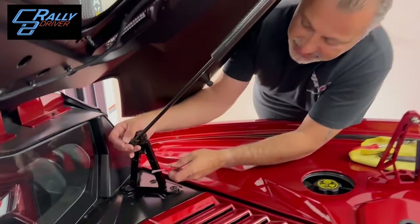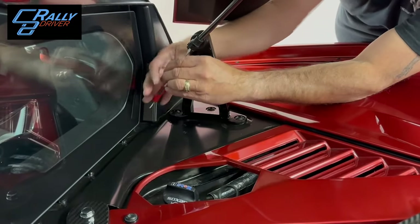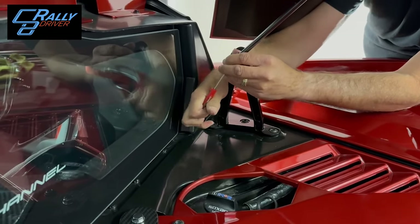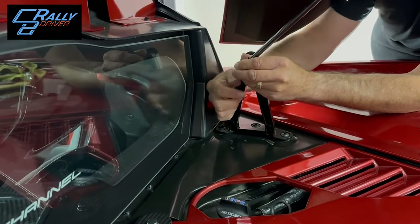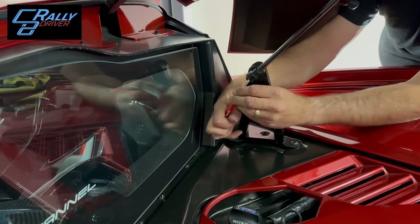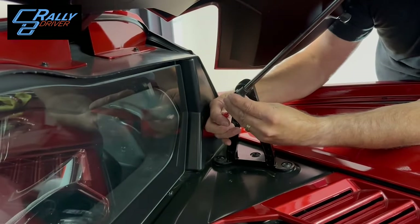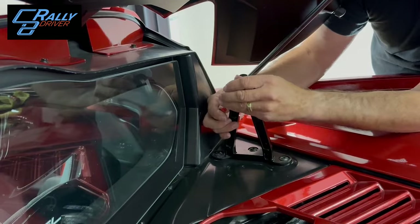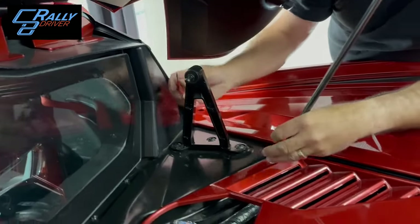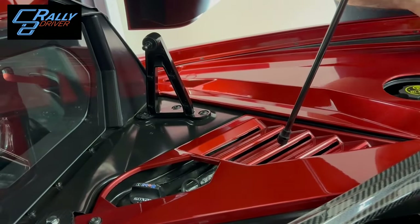Go right into the very back of the strut and pry this clip open just like that. You don't have to take the clip all the way off — just pull it out a little bit and then you can walk it off. Just like that.